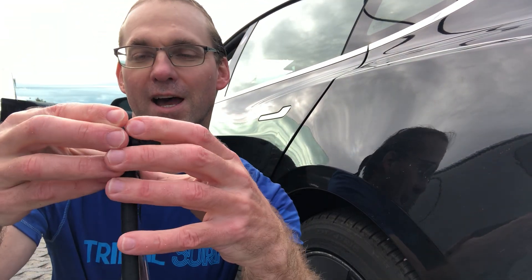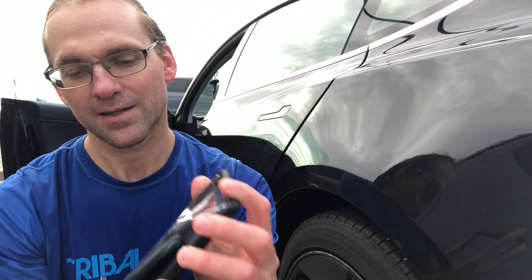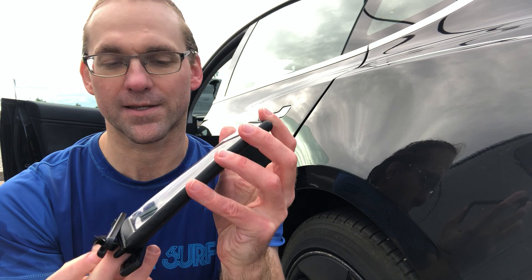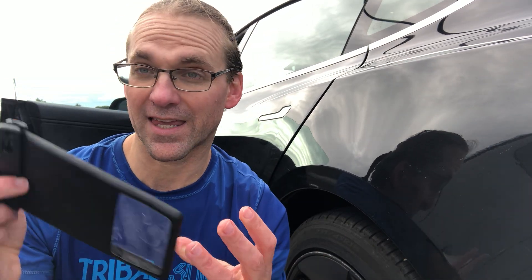I'm going to take my Tesla key fob out and see if it is dry. Opening this up and taking out the key fob — the outside of the case is of course wet because I went through the spin dry cycle a couple of times, but the key fob is perfectly dry.